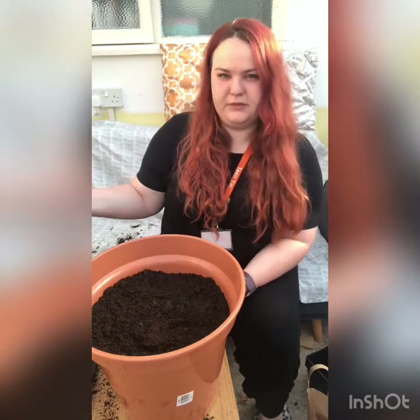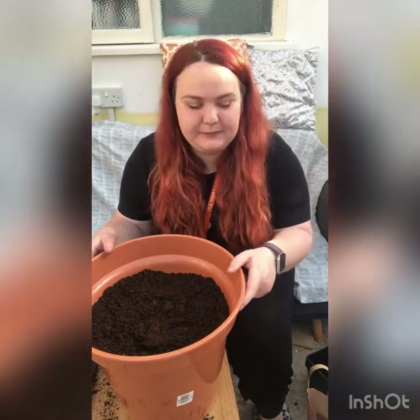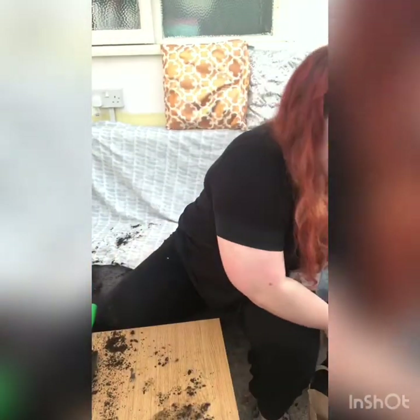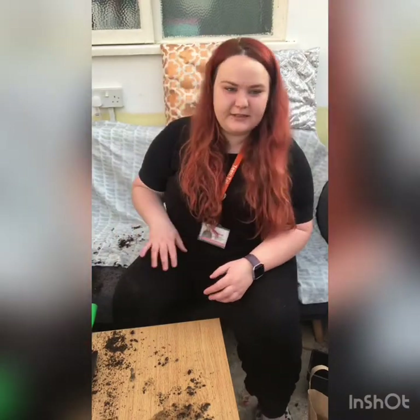So we'll give those water — they'll probably need some more water but I'll fill up the watering can and we can do that. Now all that's left is to go and place those in the garden.